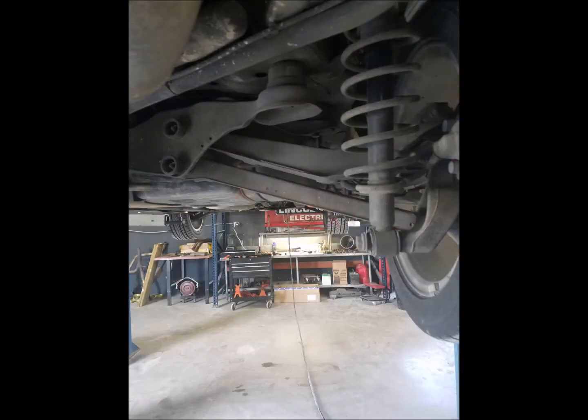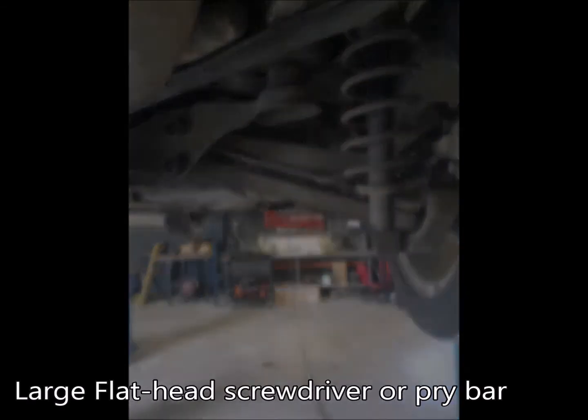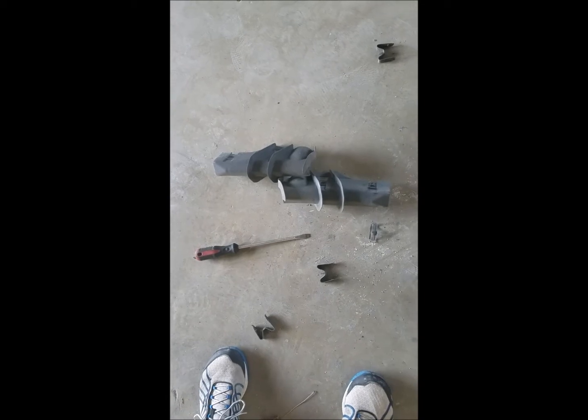Once you get the car up in the air, the first thing you want to do is locate the rear cross stay. I'm going to flash all the tools you need at the bottom of the screen. Yours should look like this. If it does not, you may have these protective casings on the back. If you have them, I'll show you how to remove them.